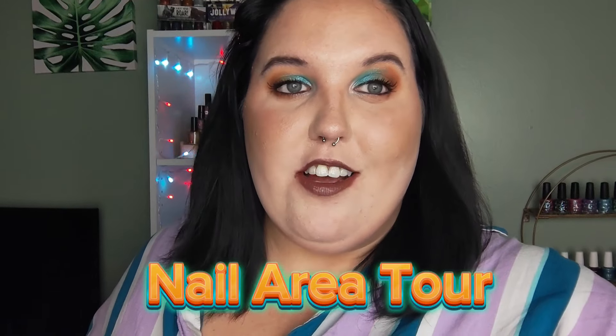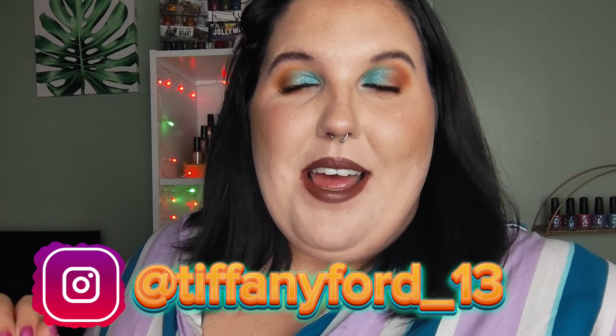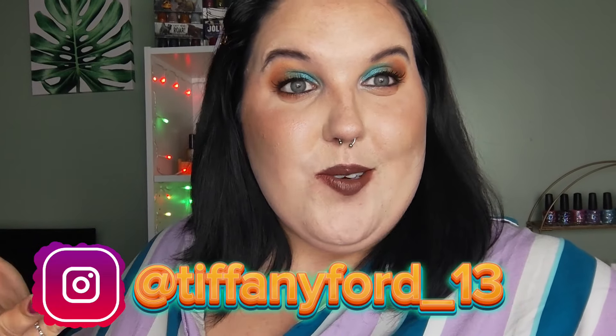Hey y'all, welcome back to my channel. My name is Tiffany and I make nail polish related content here on YouTube and Instagram. Today's video is a little different — it's vlog style. I'm standing in front of my nail polish and my nail desk. I'm going to give a tour of my nail area, show you my polishes, my setup, my desk, and everything. Don't forget to follow me on Instagram at tiffanyboard_13 — it's a fun time over there. Let's get into the tour.